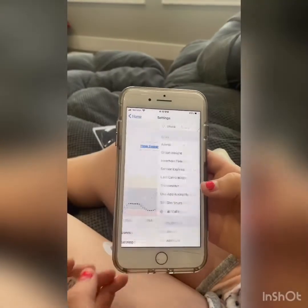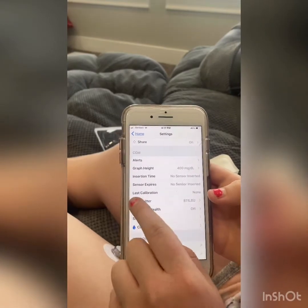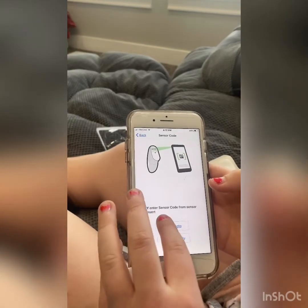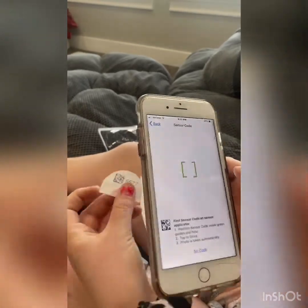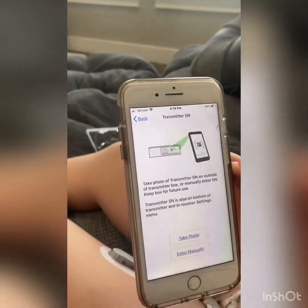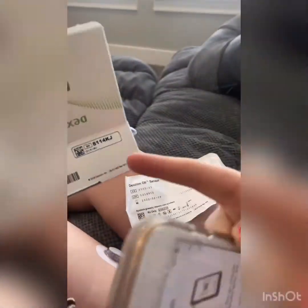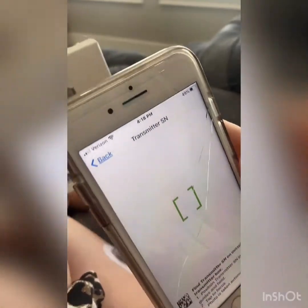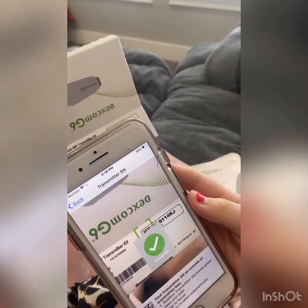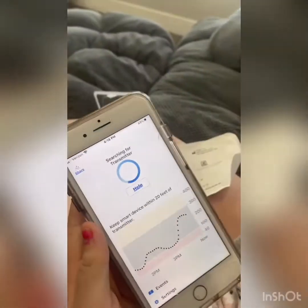Then you go to settings and press transmitter. Go to pair new and enter code. Take a photo — it will automatically take the photo. The code should be on the box, right here. Press next and then it will search for the transmitter.